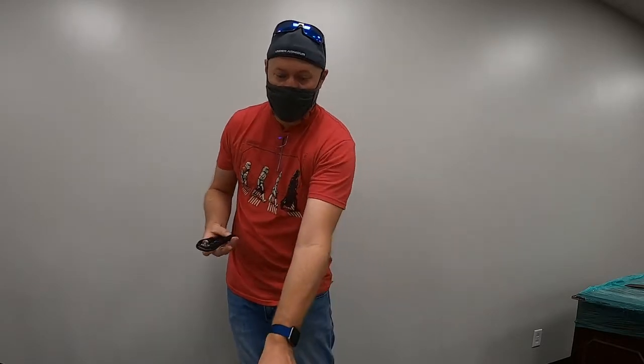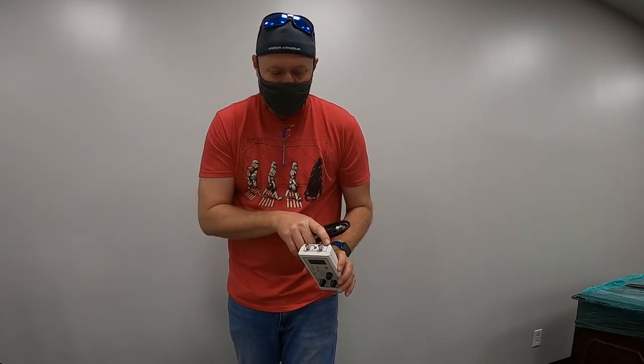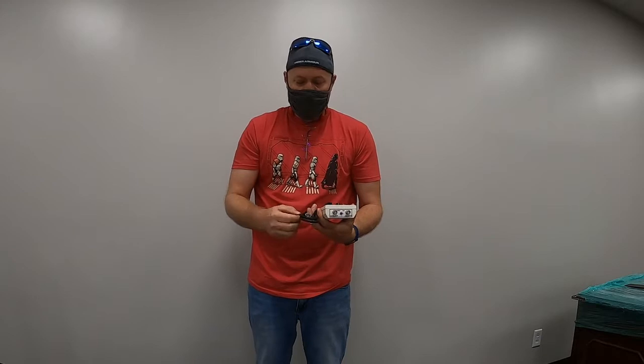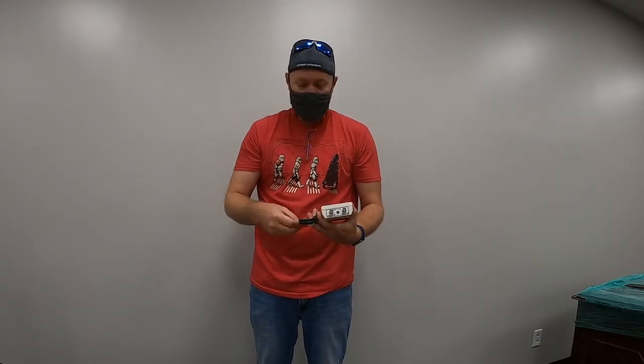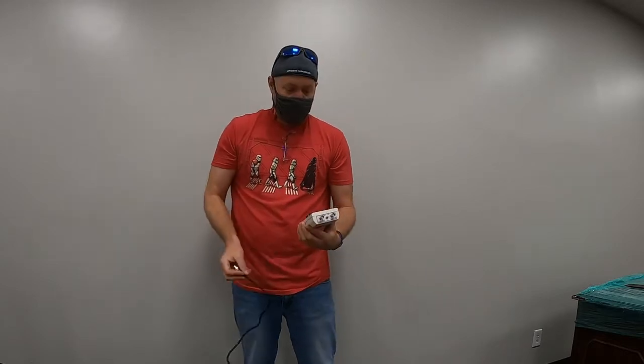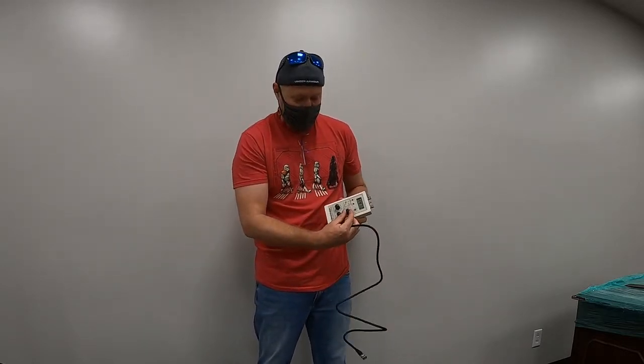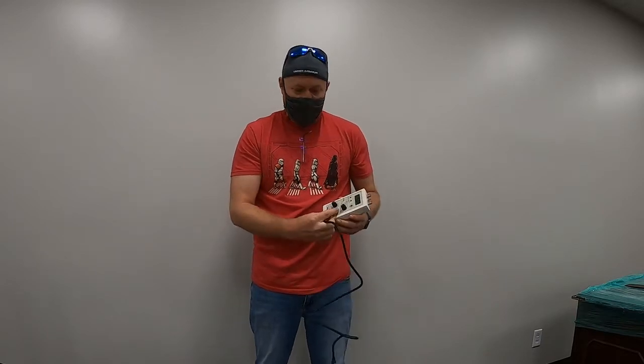The difference is that it only has one screen, so you're only able to do one signal at a time. But it does have the input for millivolt as well as output, so you can both monitor a probe as well as simulate a signal for the controller. It's got a lot of different options in here, and we're going to go through them all here shortly.